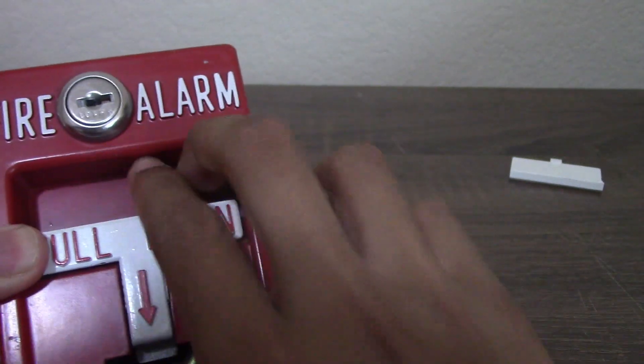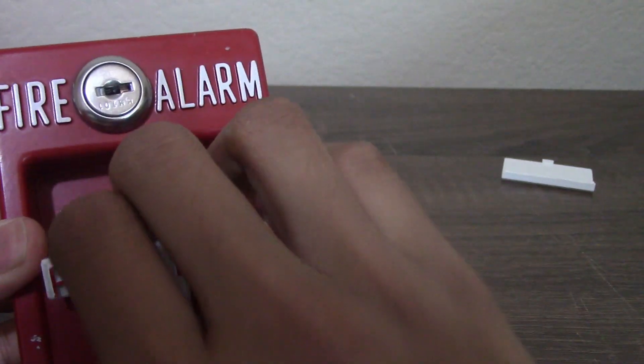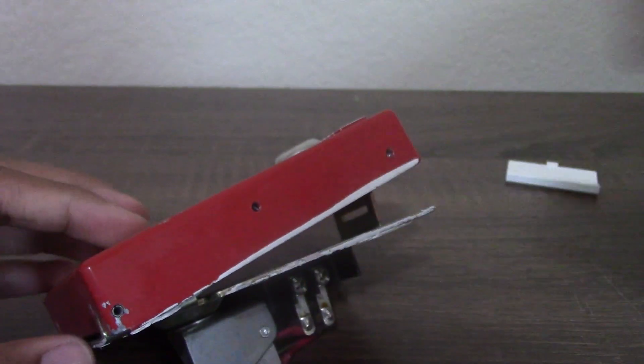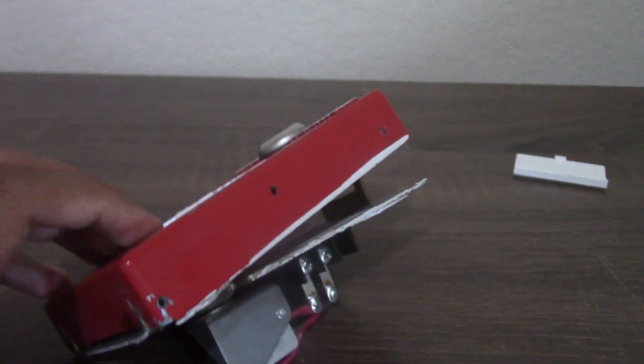To operate it, you pull down to open it like this, then push the bar back up, and there you have it. I'll be right back — I'm going to test this on an actual circuit.